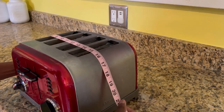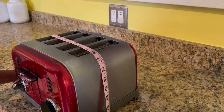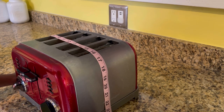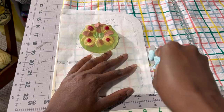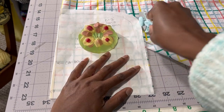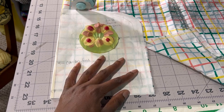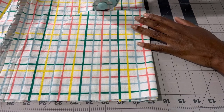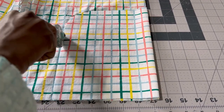For the length it doesn't really matter because you can cut one really long strip and trim the extra after it's sewn, but 25 inches long works for a perfect fit. Starting with some scrap fabric from last summer, I am cutting out the lining on the fold — two on the fold and two on the main for the front and back of the toaster cover.